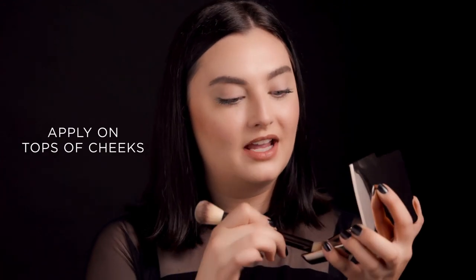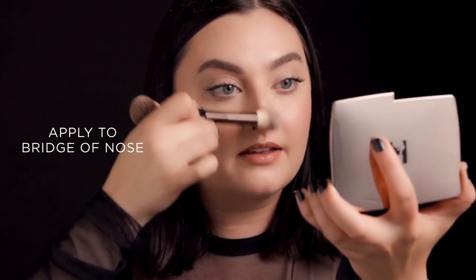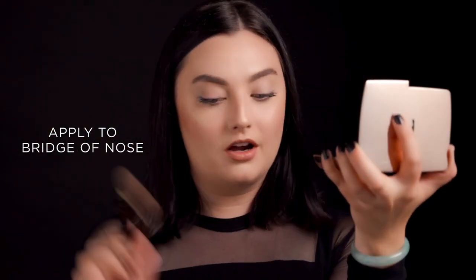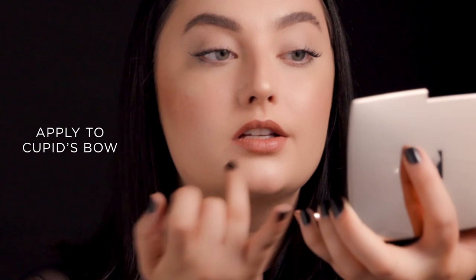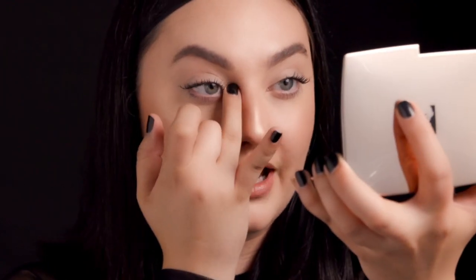So I'm going to take quite a bit — I love highlight — and I'm just going to apply right at the top of the cheeks, then do a little bit down the center of the nose. Now I'm going to take my fingers, do a little bit over the Cupid's bow, and then just a little in the corner of my eye.